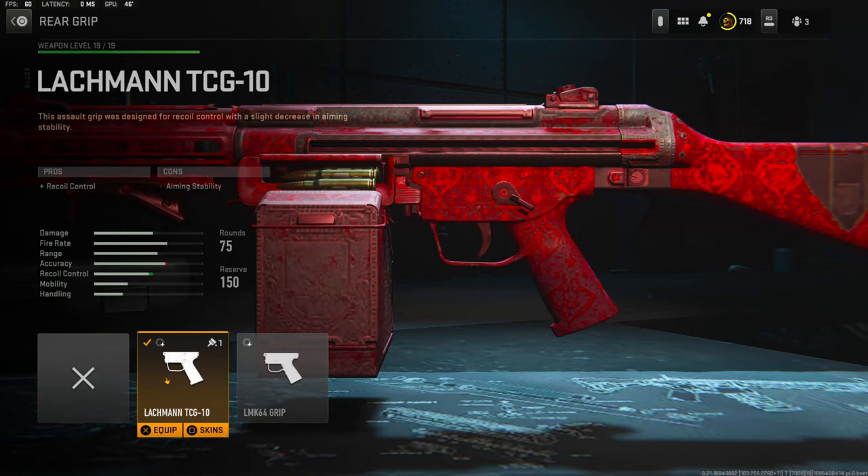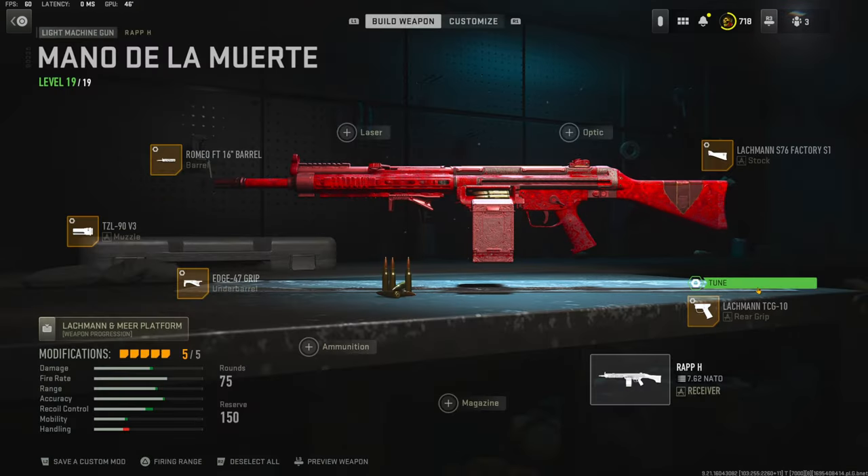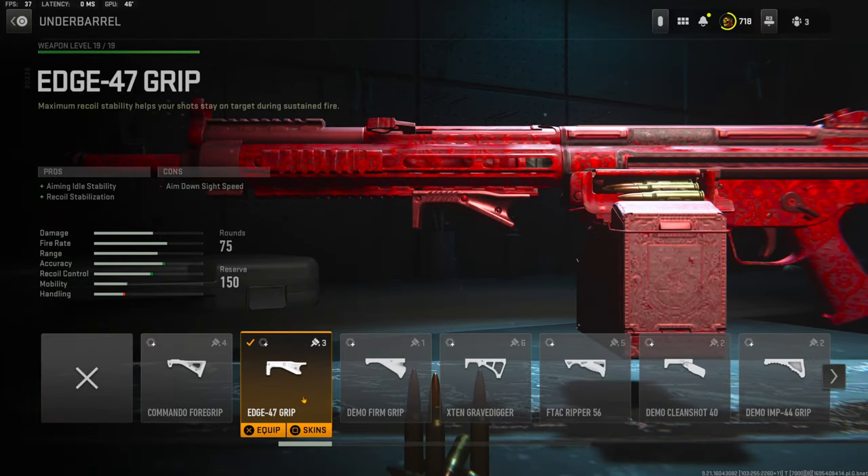Over on the rear grip I'm using the Lockman TCG10 for recoil control, and over on the tuning I went with plus 0.48 ounces for recoil steadiness and negative 0.39 inches for sprint-to-fire speed.